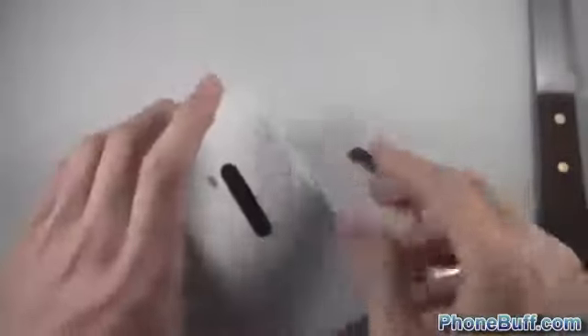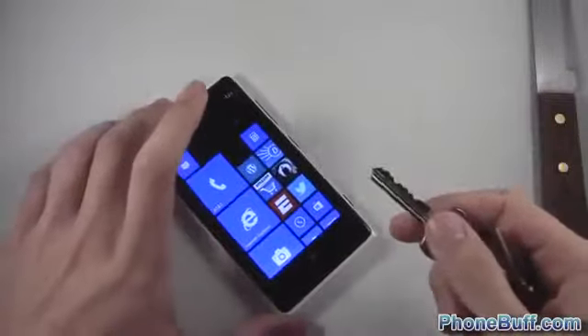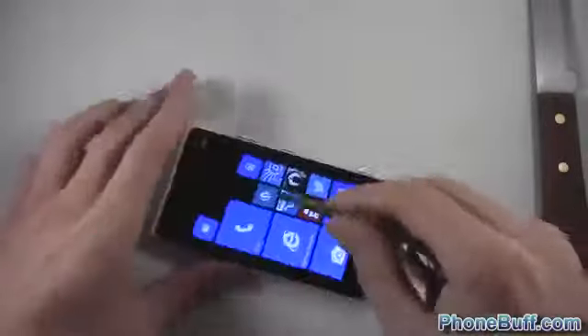The camera looks pretty good — you can see some very light scratches, but you have to put it at an angle with specific lighting to even see them. Really, really good so far. The back seems pretty sturdy when it comes to scratching a key on it. Now let's do the screen itself.